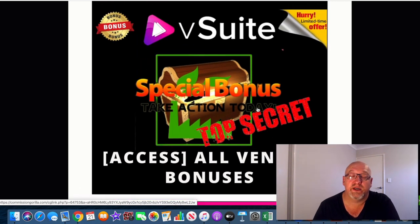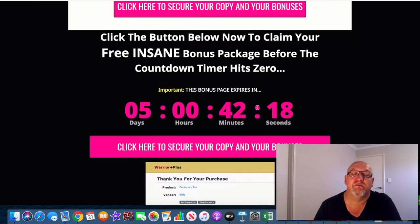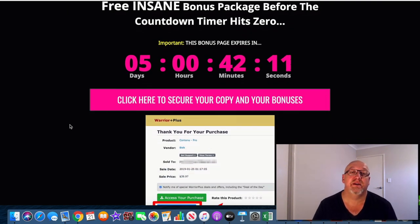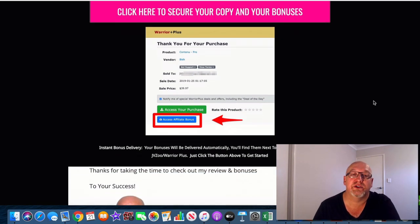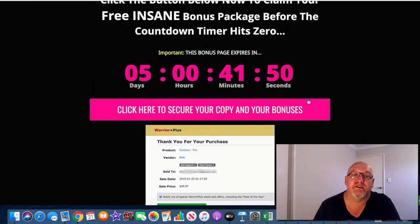I've also included some high-end webinar training, a niche-based free WordPress website, niche-based affiliate marketing training, more affiliate marketing training courses, more video training courses, and more email marketing training courses — heaps of cool stuff in there. You will need to act before this timer gets down to zero because all my bonuses will expire. I don't want you to miss out because they are really cool bonuses that are going to help you take V-Suite to the next level. If you decide to buy it, click on the big pink button, go to the sales page, and be taken to that secure Warrior Plus checkout. When you access your purchase in Warrior Plus, directly below that you'll be able to access your affiliate bonus.